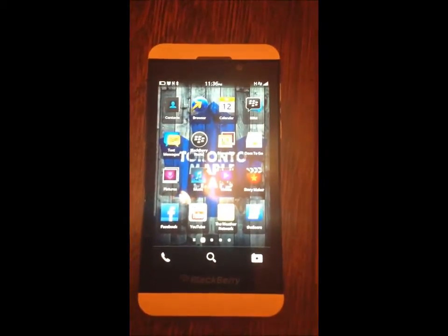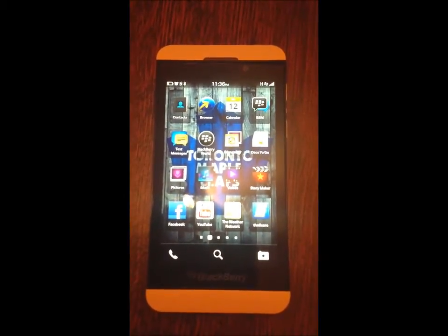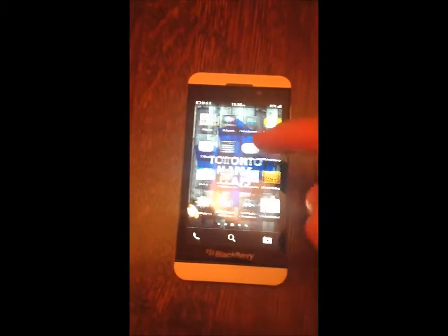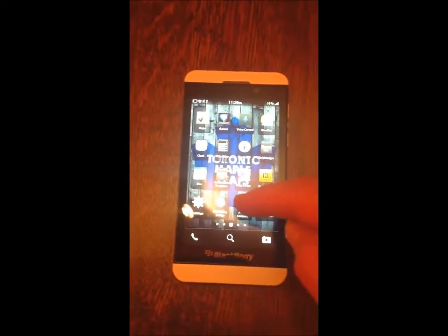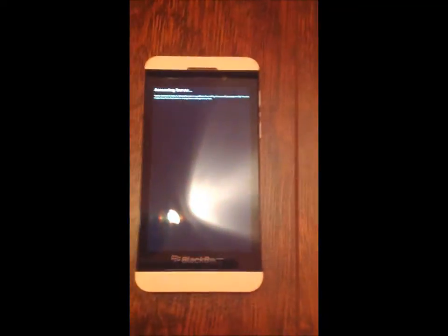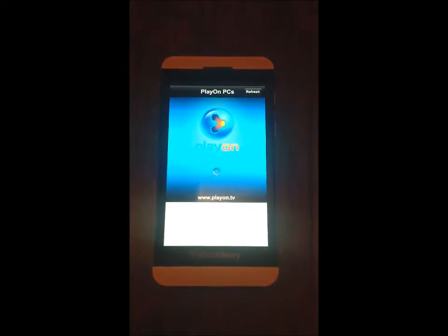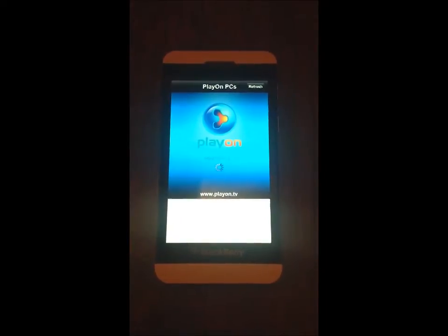I will now be connecting to 4G. And we will try this once again. It will take a little longer to find it this time, because I'm connecting over 4G.